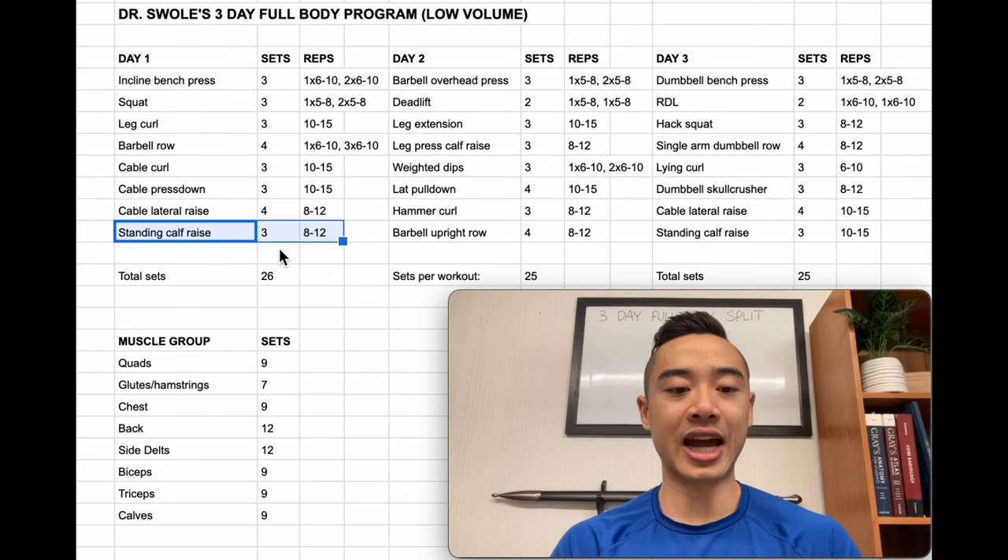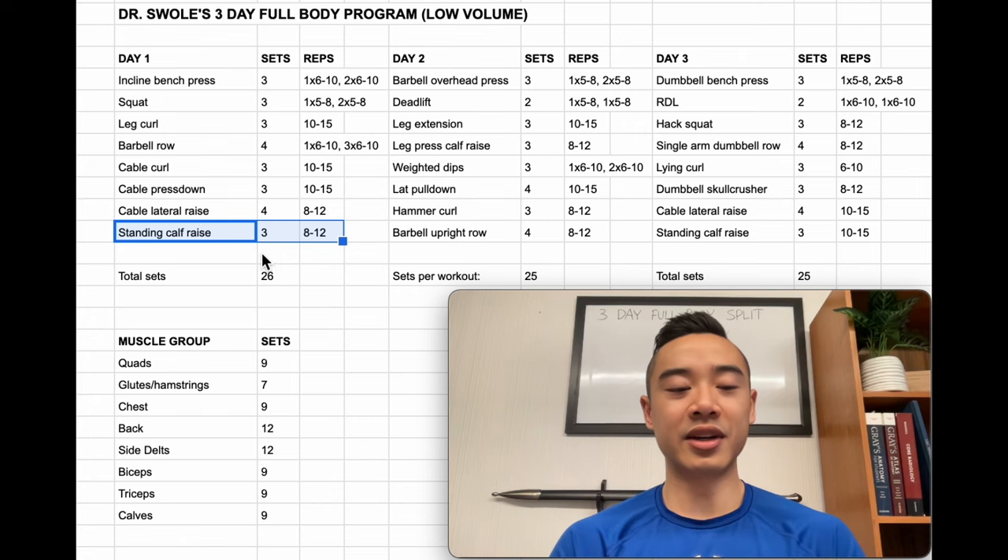Then we have standing calf raises for the calves — three sets of 8 to 12. I'd recommend doing these on one leg using a dumbbell for resistance. One side benefit is that you get a little bit of grip and isometric trap training from holding that dumbbell. As a more advanced athlete you may not want the extra fatigue, but for beginners I think it's great.